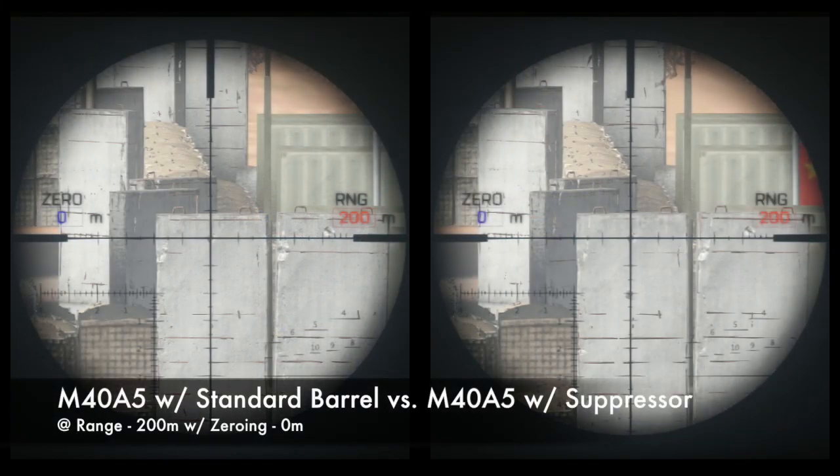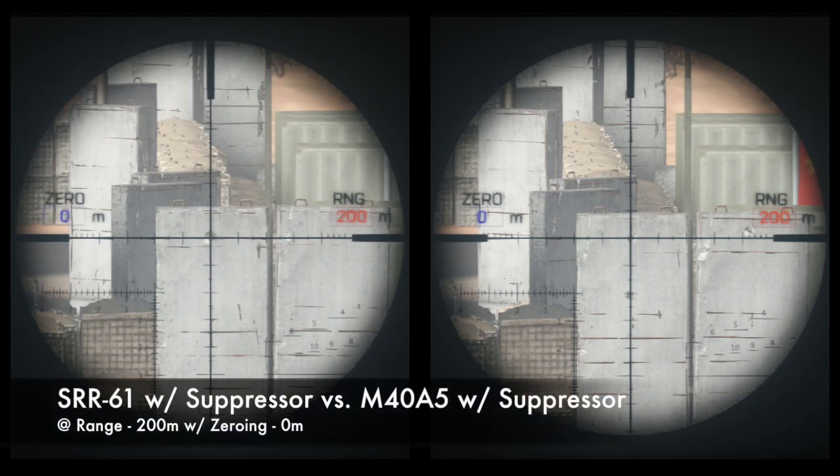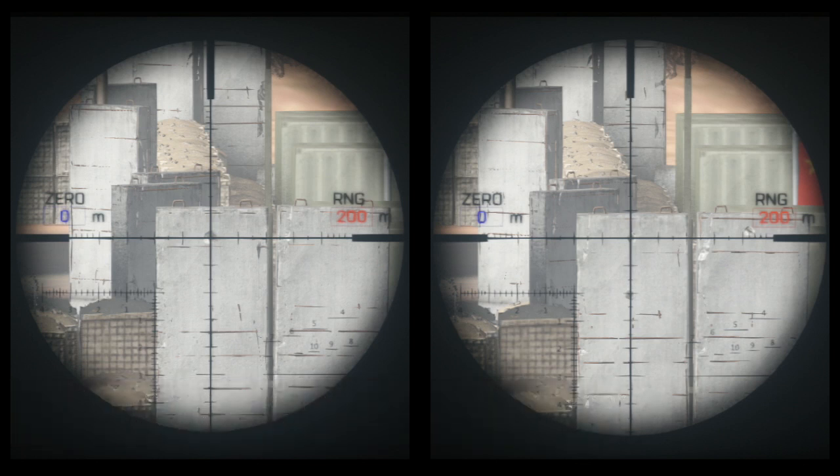So let's check out those two shots side by side and see the difference in muzzle velocity. As you can see, the shot from the suppressed weapon is taking a lot longer to reach the target. Bear in mind though, bullet drop is not only affected by bullet velocity, but also by the pull of gravity. So a weapon like the SRR-61, which has a lower gravitational acceleration stat, is still going to have a lower bullet drop than most of the other bolt-action rifles, even when using a suppressor.